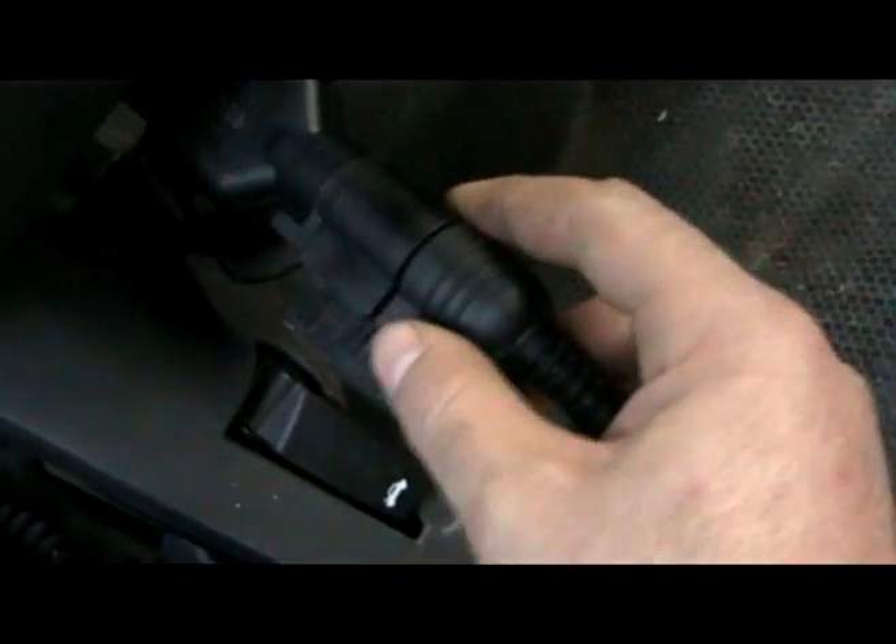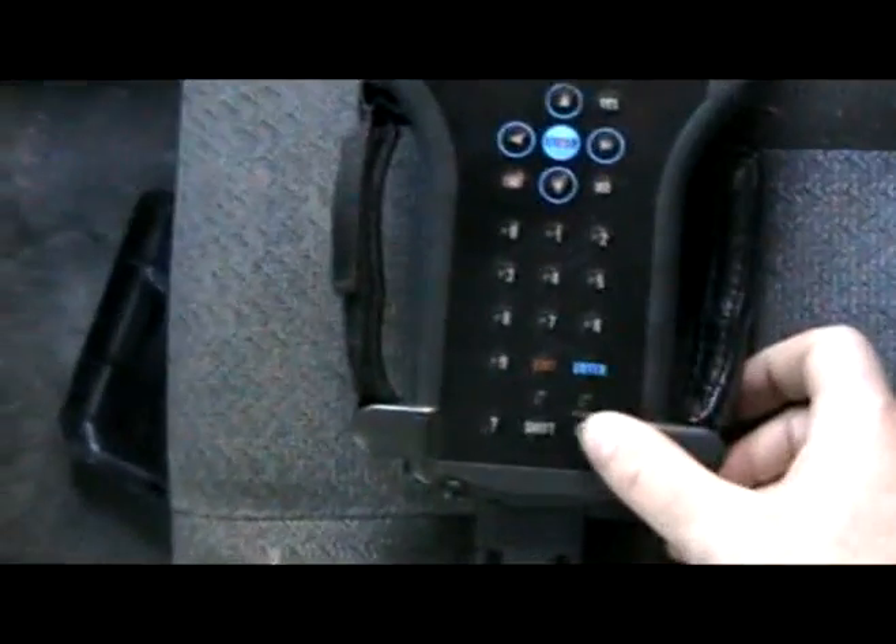I'm going to go ahead and plug the scan tool back in. Success! So if your scan tool won't communicate on your 04 Silverado, that is what I recommend that you try first.